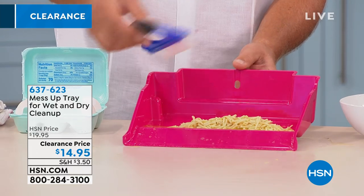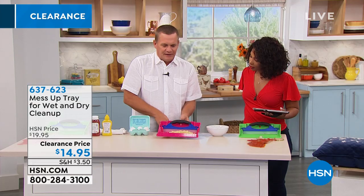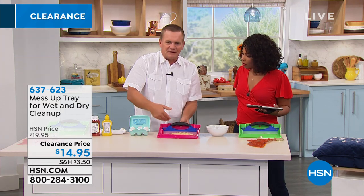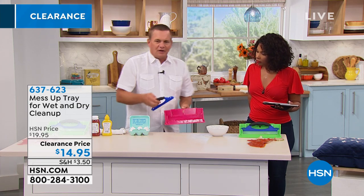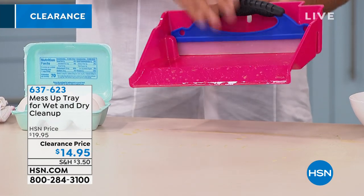Well, with the Mess-Up Tray, now you have a squeegee that actually sits inside the tray — it's a broom and a dustpan without the bristles. It's basically a squeegee, so it'll literally pick up just about everything. All you do is pick up your mess, you rinse it off, and it stores away perfectly.